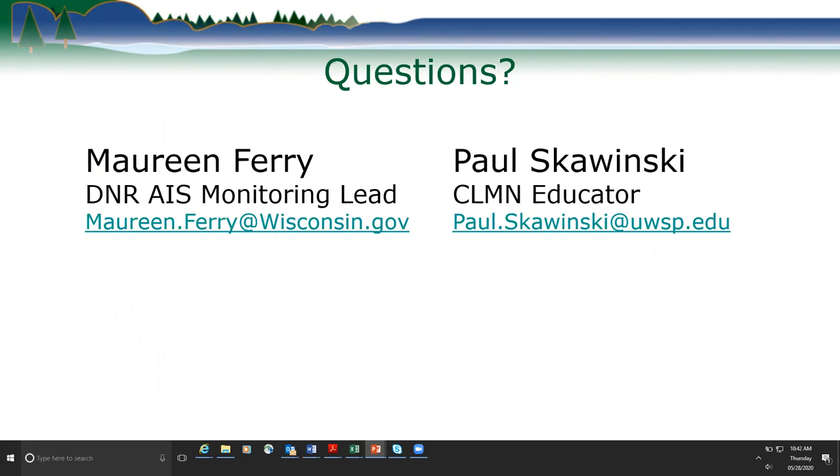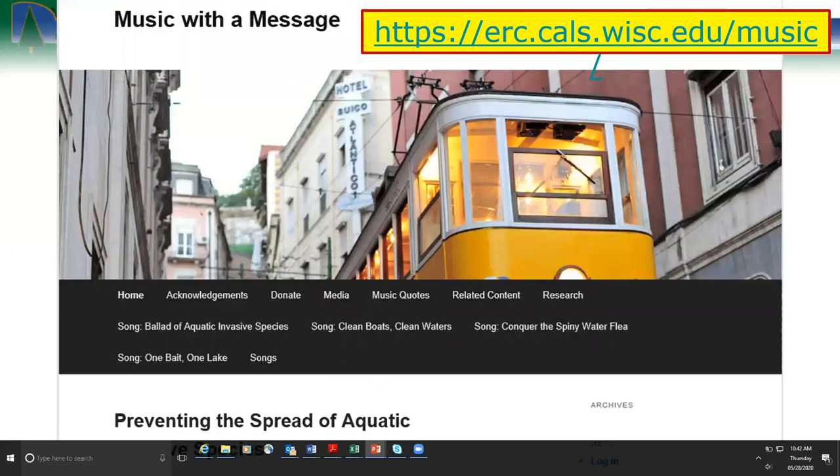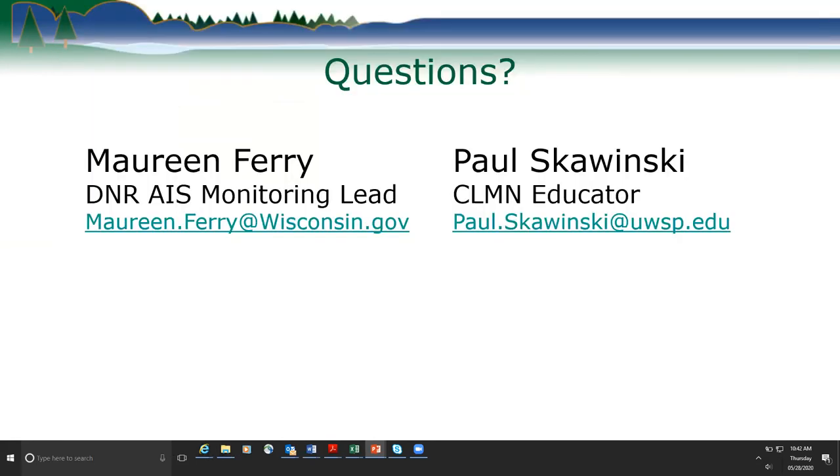If anybody has questions, Maureen and Paul's email contact information is here. There are no more questions coming in through the chat, so we're all done. Thanks everybody for attending. We hope this was useful.